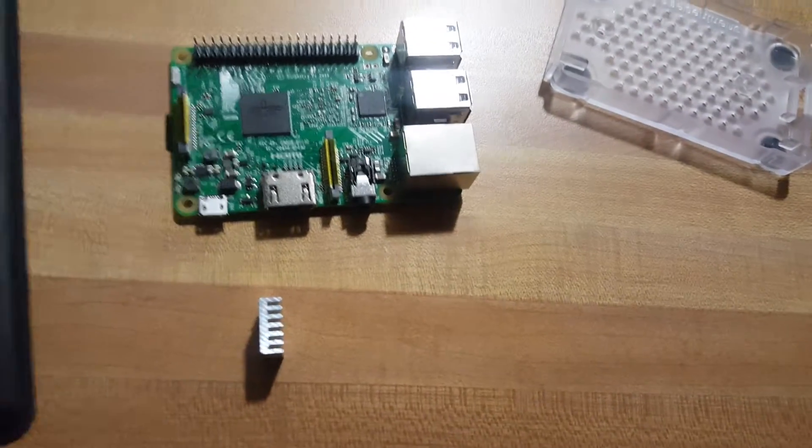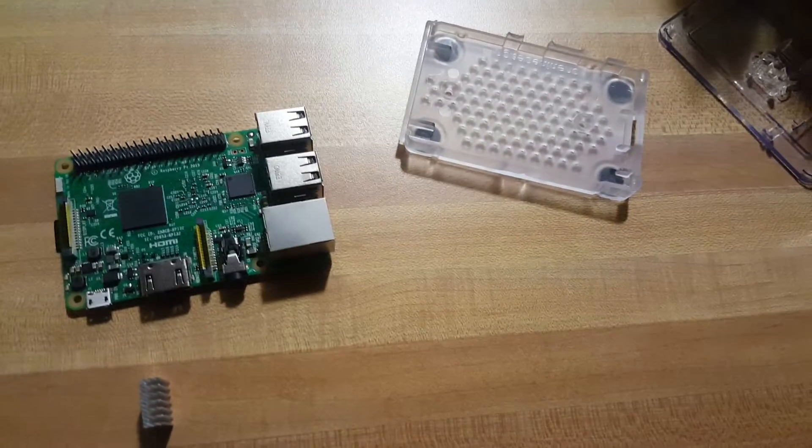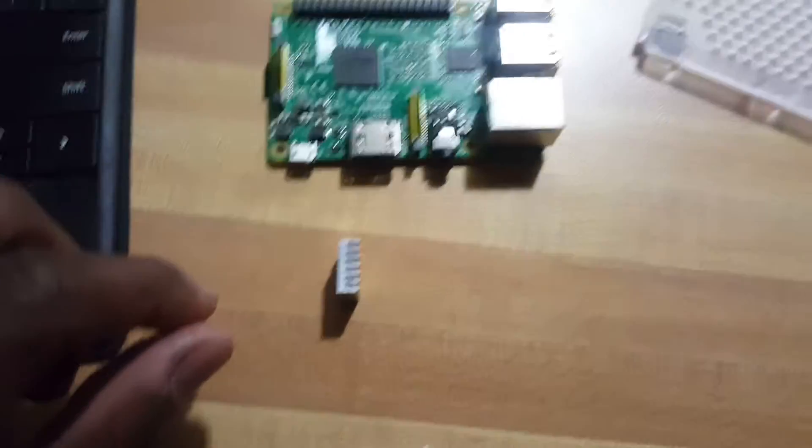I just got a Raspberry Pi 3 a couple days ago. I'll show you how to install it. I got this little heat sink thing right here — a small thing to stop it from overheating.